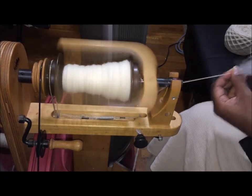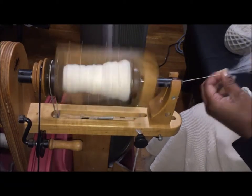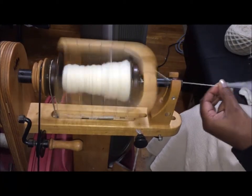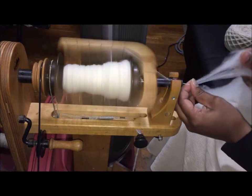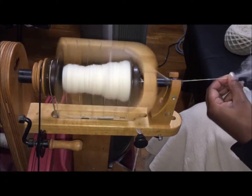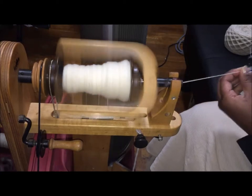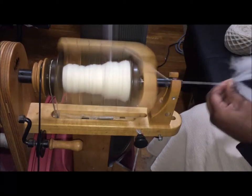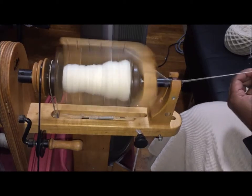Down breeds like Suffolk and hill breeds like cheviot, Dorset, Hampshire — they're basically what we like to refer to as nature's superwash. Of course anything will felt and full given enough agitation, but these breeds are particularly resistant to fulling and felting, which is why I'm spinning this scarf with this wool — it's going to someone on a farm with several children, so hand washing isn't ideal.